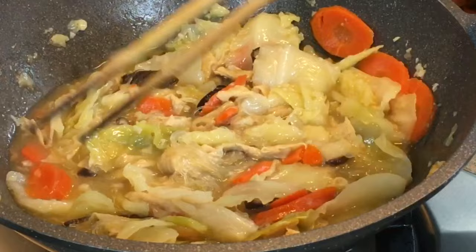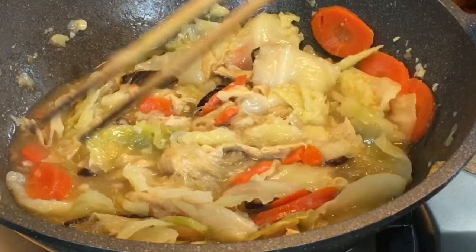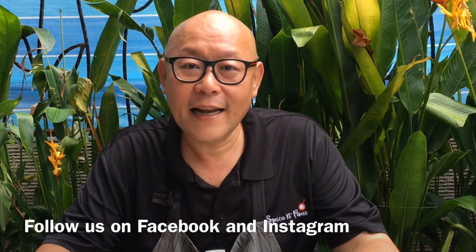Now we can serve this dish. I hope you found our dish easy. Do try it at home and let us know what you think. Please click like on our video and do subscribe to our channel. Thank you for watching.